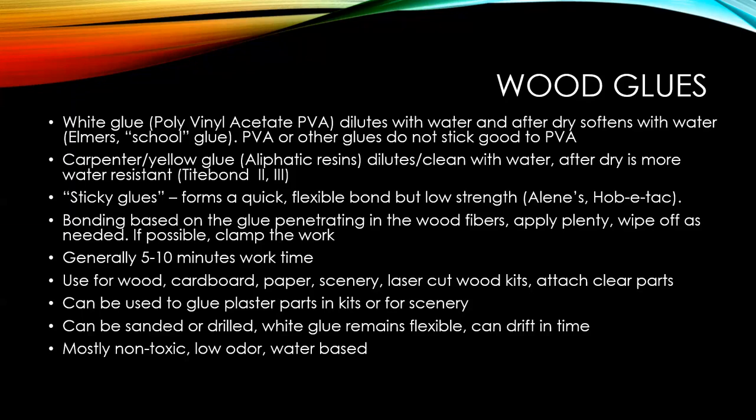The carpenter or yellow glue is a different recipe. Even though it dilutes with water when wet, once it's dried it will not revert back. So if you do your ballast with carpenter or yellow glue, you will not be able to soften it to change a piece of track or switch. So my advice: do your ballast with white glue. You'll find carpenter or yellow glue as Titebond — it comes in a few varieties. I also have some sticky glues, or hobby tack, which is a form of PVA but remains sticky for a long while — kind of rubbery. When you use these glues on cardboard, it will penetrate the fibers for a strong bond. You get five to ten minutes of work time.